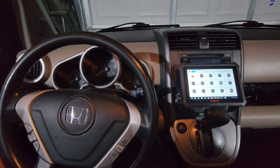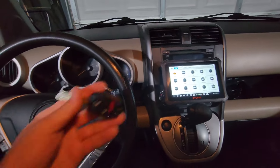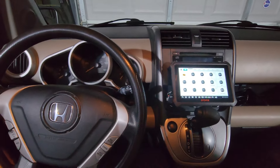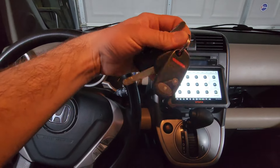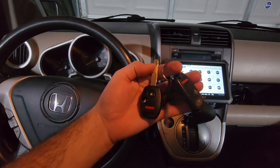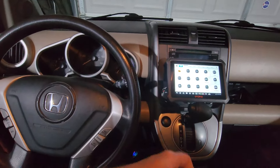Alright guys, what's up? I'm going to show you how to program the Ridgeline key into the Honda Element. This is your original key and then you can turn it into just one — well, as long as I don't drop it into the void.